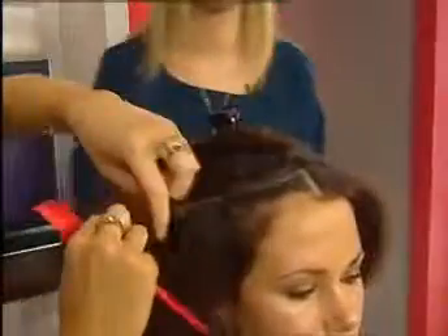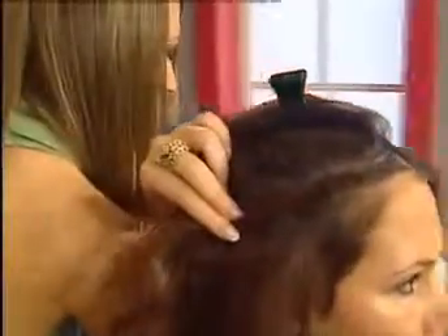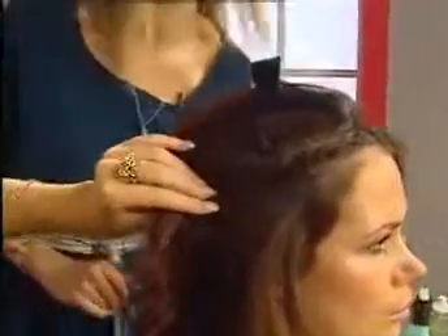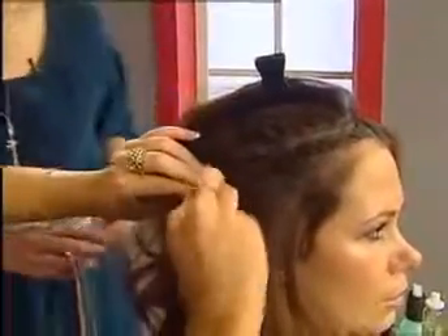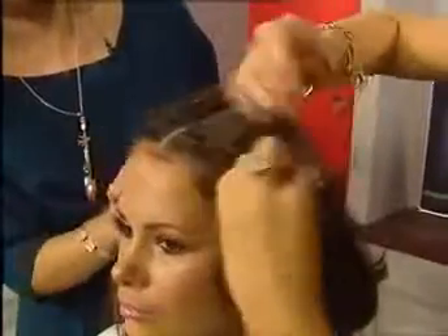Okay, one minute left. Carry it on down and then pin it in place — literally just pin it and drop the hair over it. Then the same on the other side. The plait kind of creates some height as well — it gives a little bit of root lift at the front.